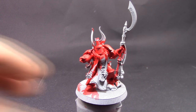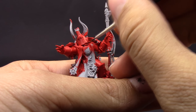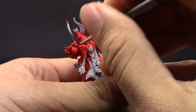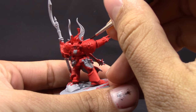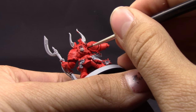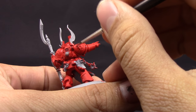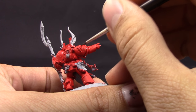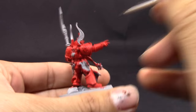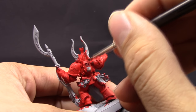Next I'm going to line all of the shadows with Agrax Earthshade with a detail brush — just paint in the crevices to give a little more depth to the model, trying to keep the other places clean. If you don't, you can come back and clean it up. If you want a darker color scheme as in the set pictures from Games Workshop, you can paint it Mephiston Red instead — it's pretty much the same method, just a different base color.